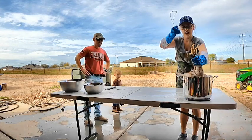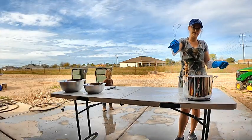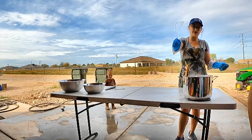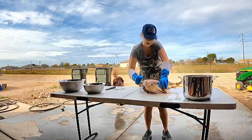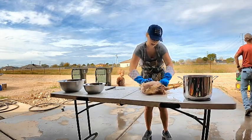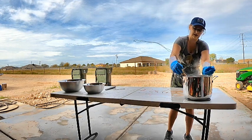Once the water was heated, we went ahead and dunked the chicken in for about 30 seconds. This will loosen the feathers. After that, I use my rubber gloves and just kind of wipe the chicken down and the feathers come right off.